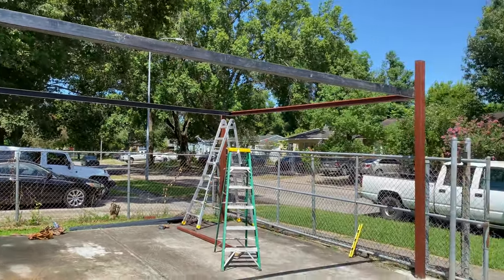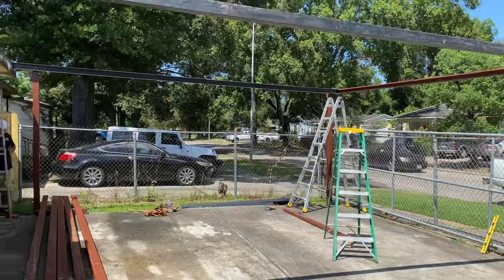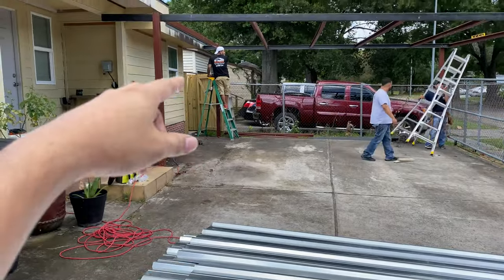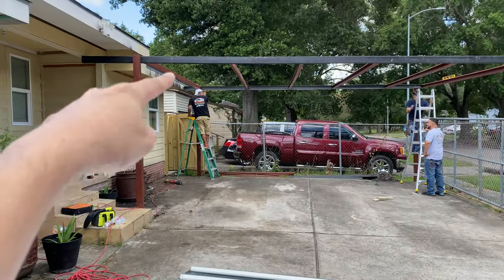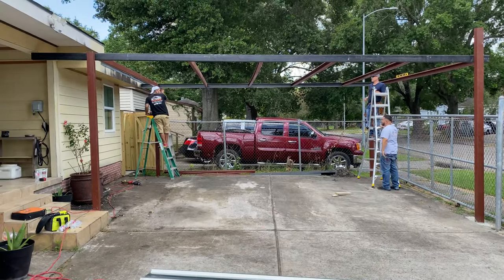Alright, it's coming together — they got the frame in. Because of my driveway, the slope is going down this way too much, so the water's going to come this way. He actually had to drop it a little bit and readjust — they're undoing this side, dropping it down a little bit, and dropping the other side down a little bit too. It's still over eight feet of height though.